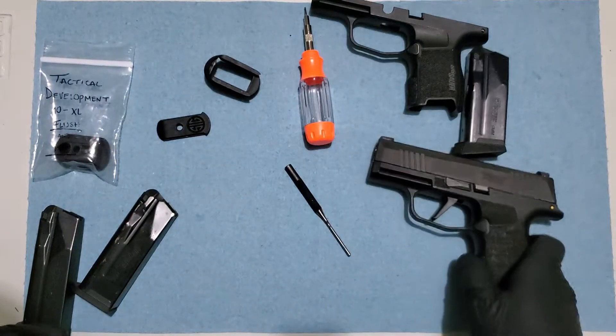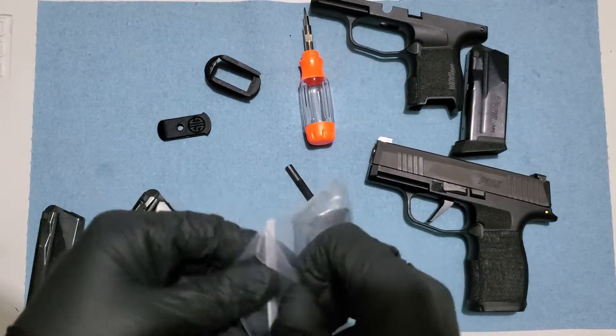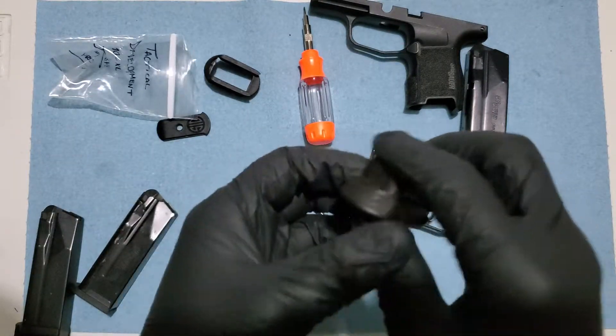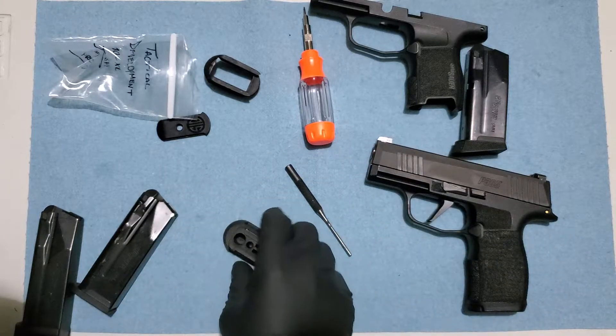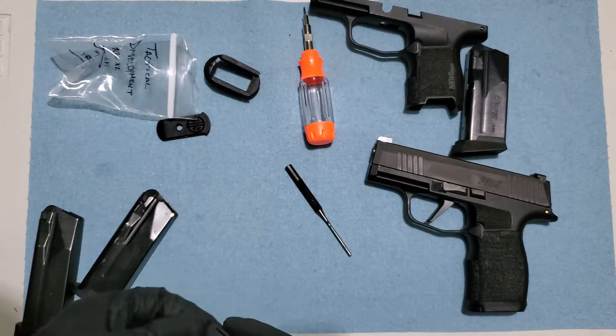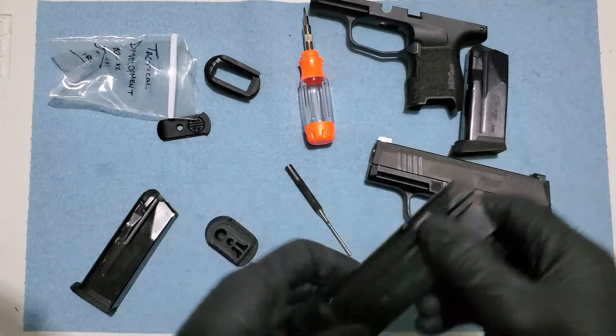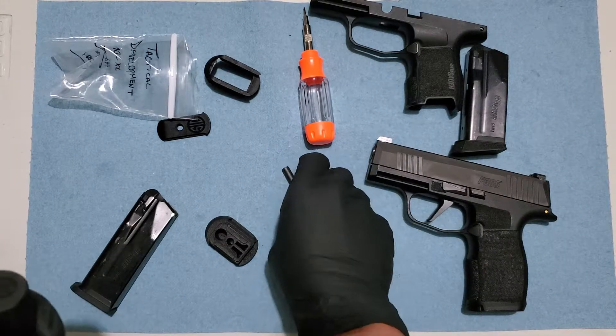They do work. And this is pretty much the 12-round looking one, or like the 15-round I believe, but it's still the 10-round magazine.